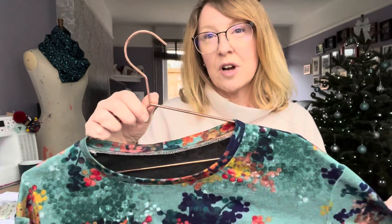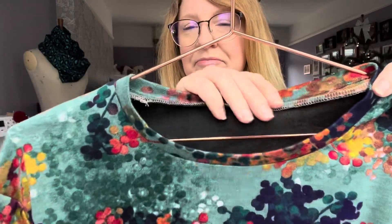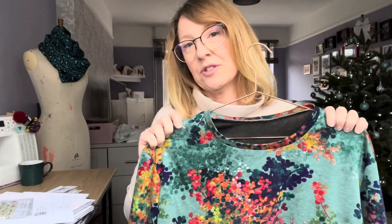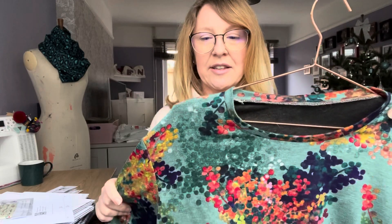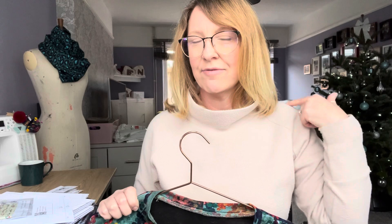If you want to get any of that fabric, last time I looked they did still have it in stock at Pound Fabrics, so get yourself on there and have a look. I made View C of the Jackson, which is the shorter length with the hem band. I made a size 12 and didn't make any modifications at all and it's perfect. I'm not a massive fan of a drop shoulder on me, so this is definitely more of a casual sweater. But it's quite a busy fabric so it hides it — I will definitely wear it anyway.